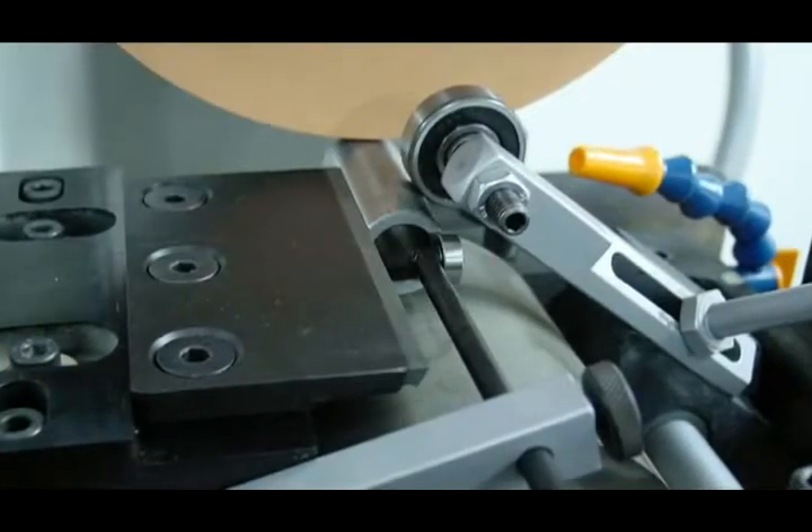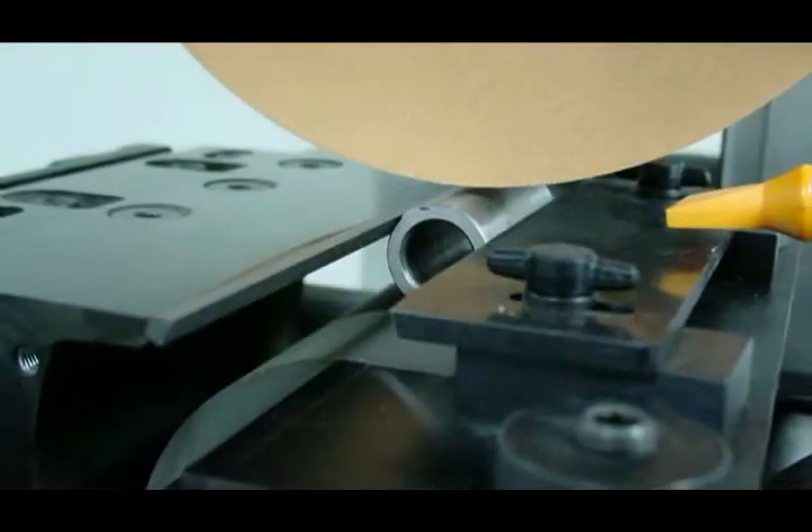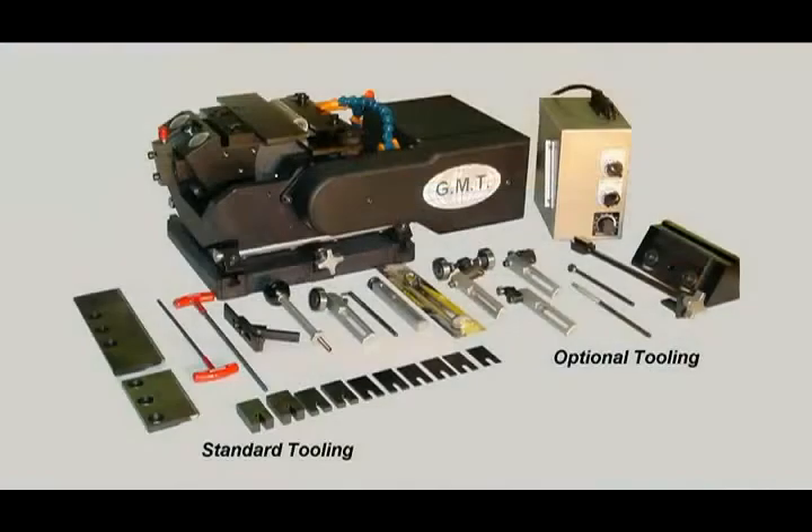A very special option available with the smart series of grinders is the centreless grinder attachment, which makes it an incredibly versatile and cost effective tool for any workshop.